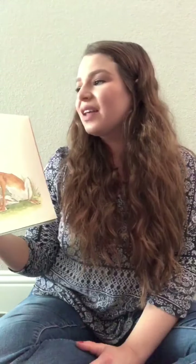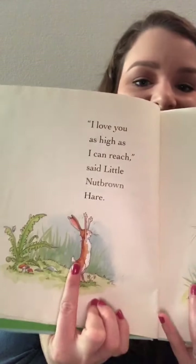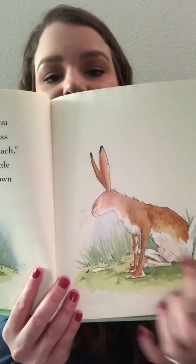I love you as high as I can reach, said Little Nut Brown Hare. And here's Little Nut Brown Hare reaching his arms up high and Big Nut Brown Hare is watching him.